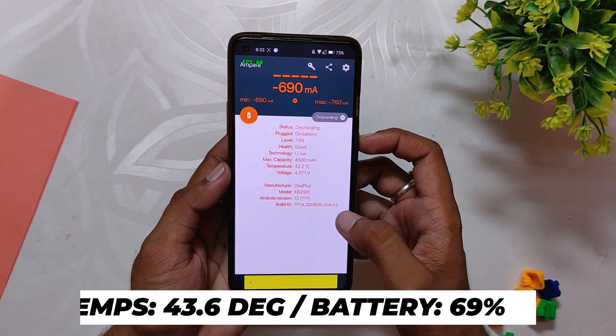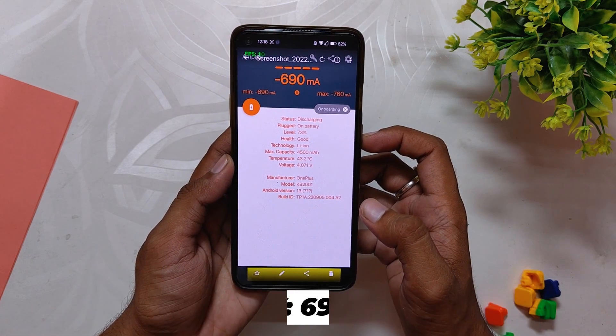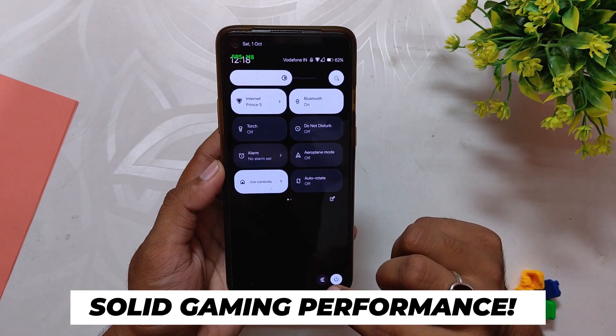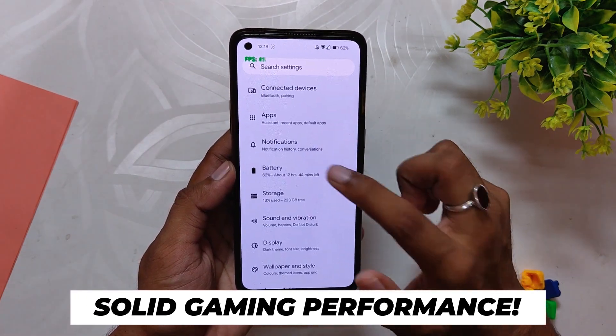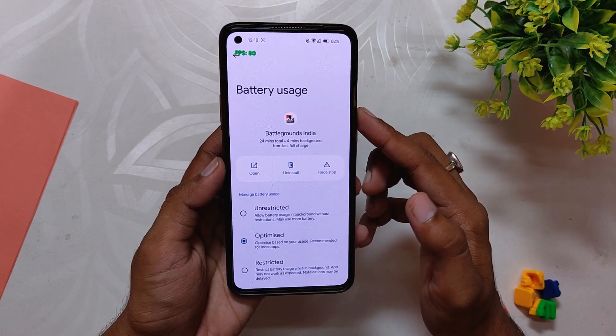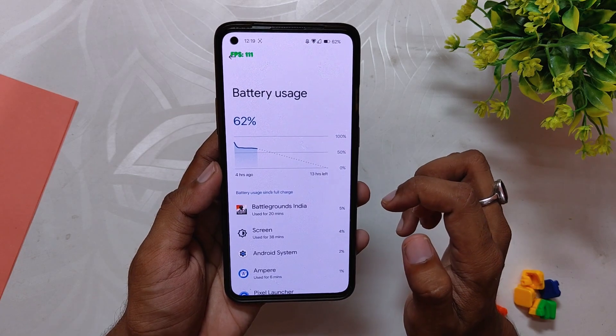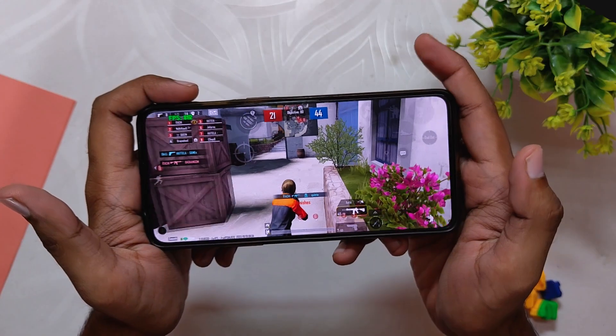After the final 8v8 TDM game, the battery dropped to 69 percent and the temps rose to 43.6 degrees. The gameplay was again very smooth. So after almost 30 minutes of gaming, the battery dropped by 13 percent, the temps were somewhere around 42 to 43 degrees — which is not much — and I was also doing 1080p screen recording the whole time, but still no frame drops or lags were seen.